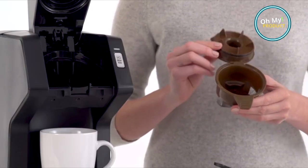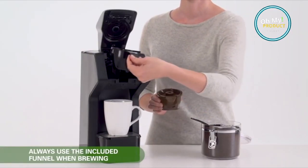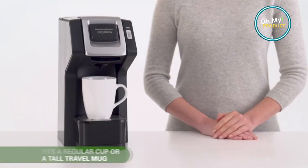Plus, the adjustable cup rest allows you to fit a standard cup or a travel mug, making it perfect for on-the-go mornings. But wait, there's more — the auto shut-off feature ensures your safety, while its easy-to-clean parts make maintenance a cinch.